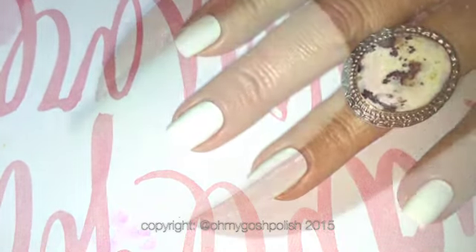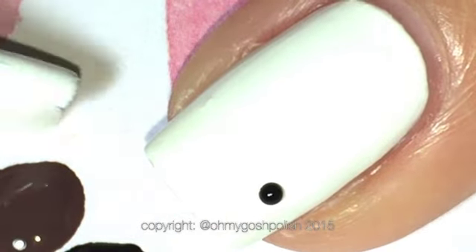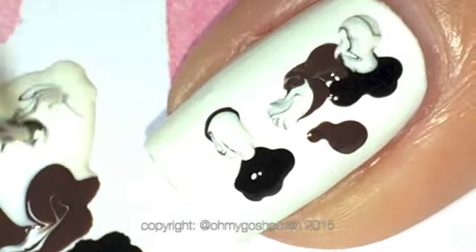This could not be easier. Start off with a white base, let it completely dry, and then come in with your colors. I'm using a dotting tool to put the colors onto my nail — I'm using the white as well, as you can see — but you can use the brush from the polish bottle as well.